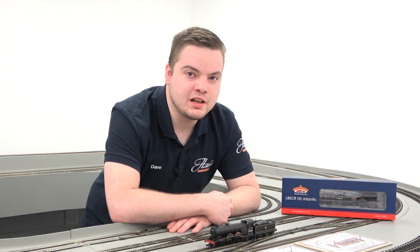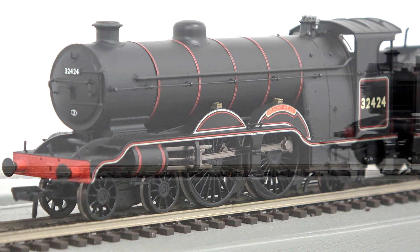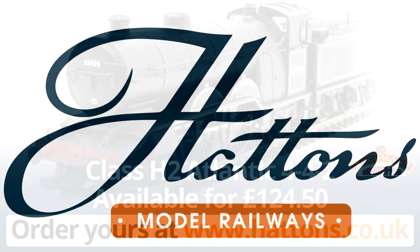Available to order in the attractive BR Black livery, this locomotive is the perfect item for any southern region layout. Thank you.